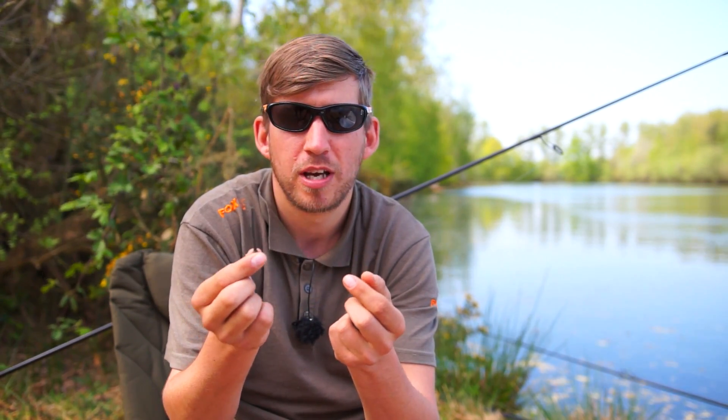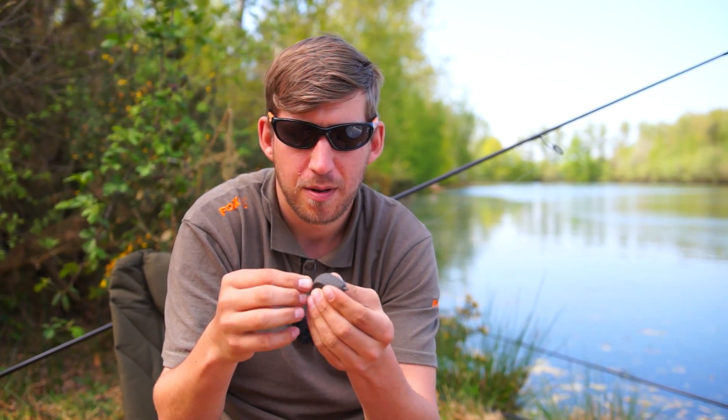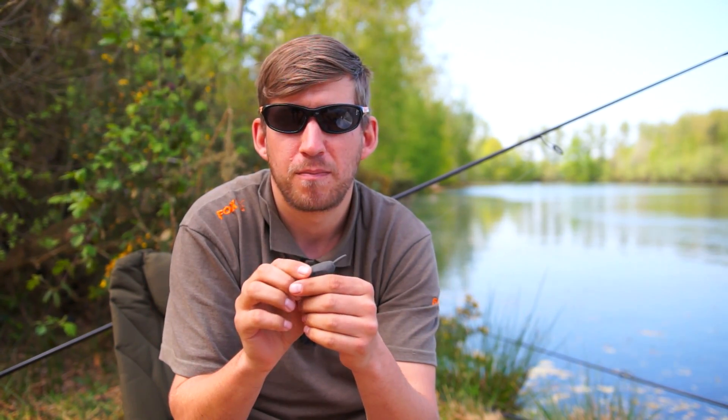By bringing out the little plugs, you can now keep all of your inserts in your tackle box. Should you wish to go from a drop-off back to a standard inline, take it, put it back in — Bob's your uncle.